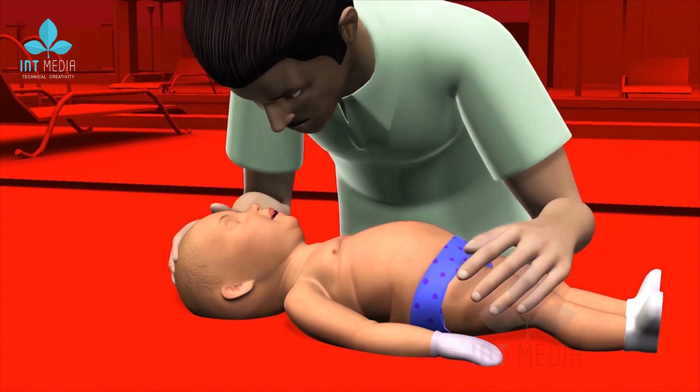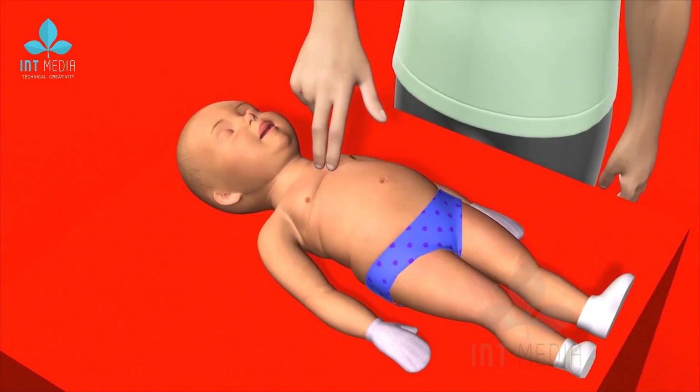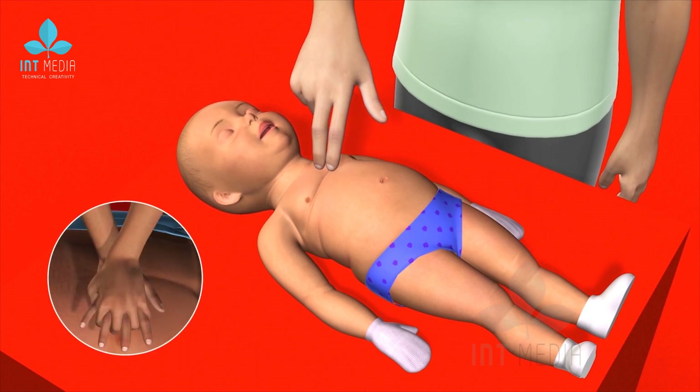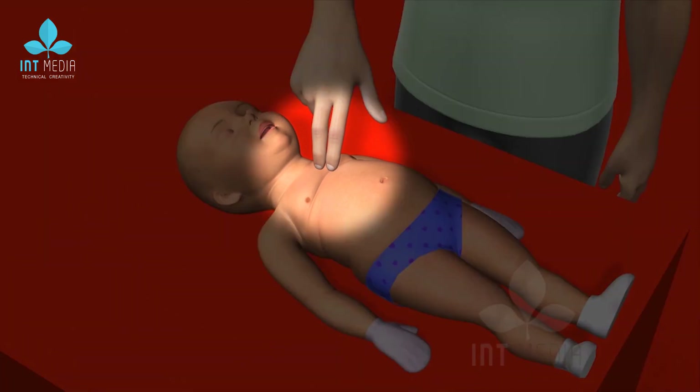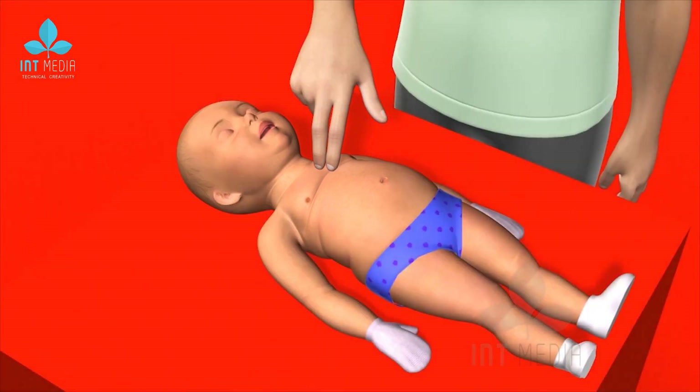Number 1: Placement of fingers and chest compressions. Unlike adult CPR where 2 hands are used to perform chest compressions, in infant CPR only 2 fingers of one hand are used over the middle of the casualty's chest.